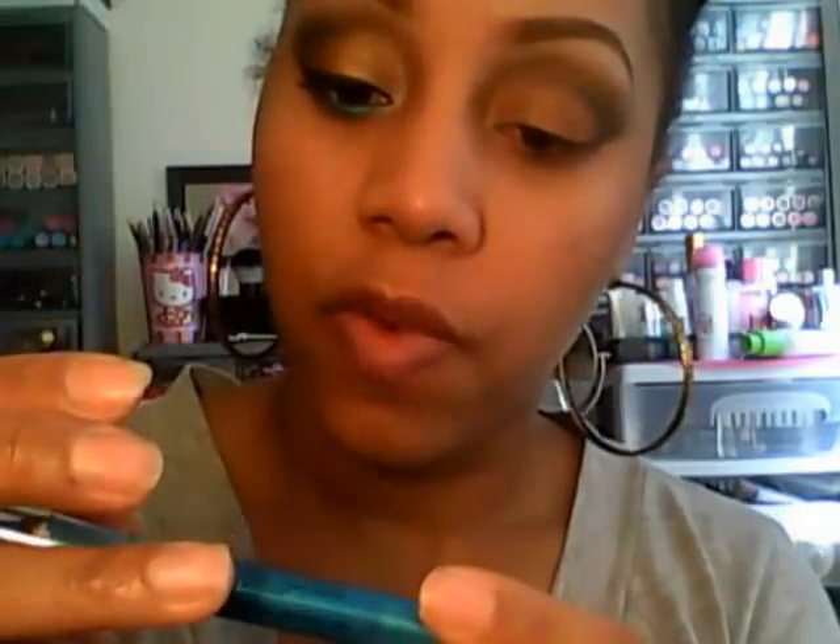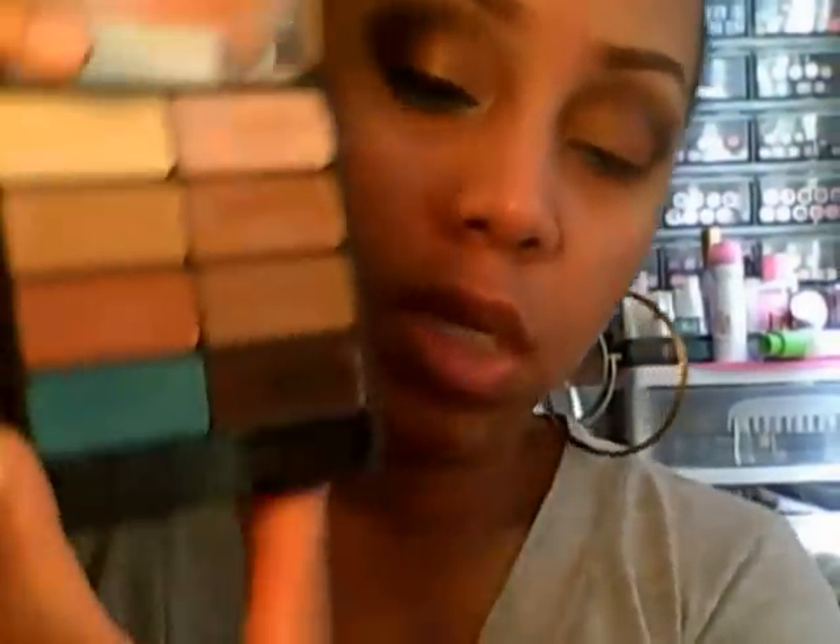For my bottom lash line I'm going to use this Milani Shadow Eyes 24 Hour Wear Shadow Pencil. Then I'm going to take this Sonia Kashuk smudger brush and go into the teal color in this palette and smudge it on top of the Milani pencil.